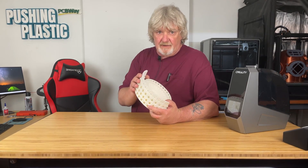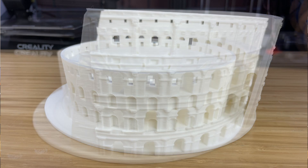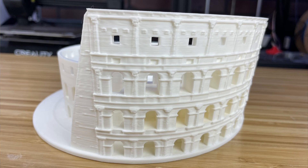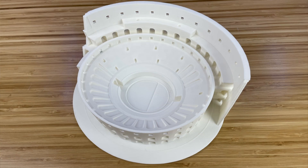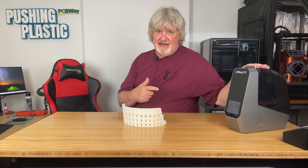This looks really good — I'm impressed. No stringing. The outer walls are smooth, as they should be. No zits or blobs. The layers are nice and uniform. Overall I really like what I'm seeing, especially for filament that sat outside overnight in the elements at 92 percent humidity. I would say the Creality SpacePi did its job.